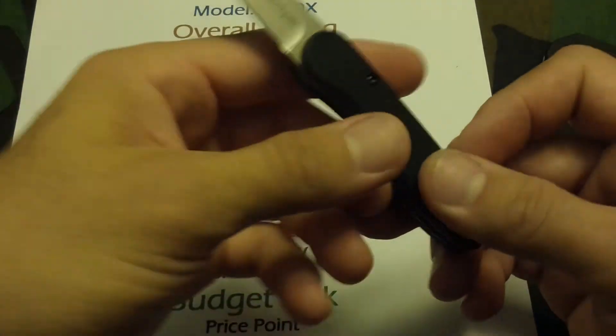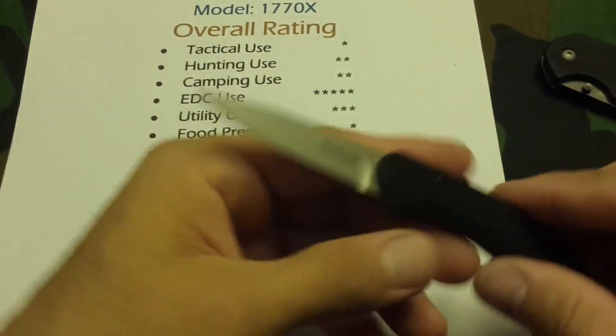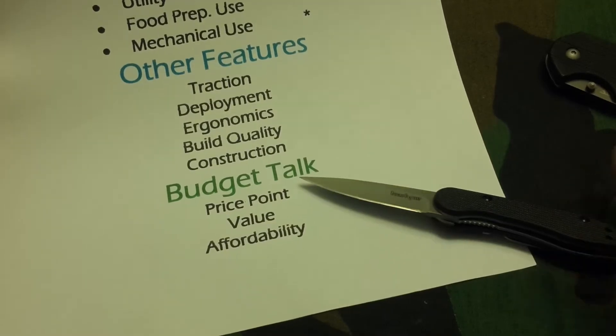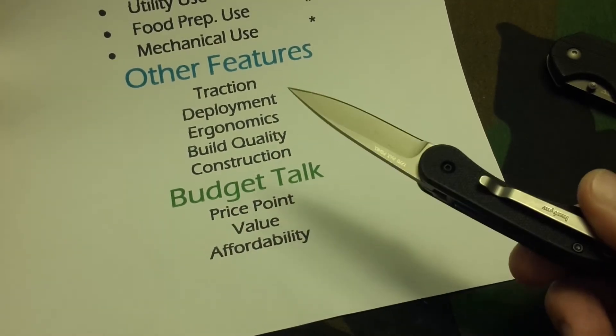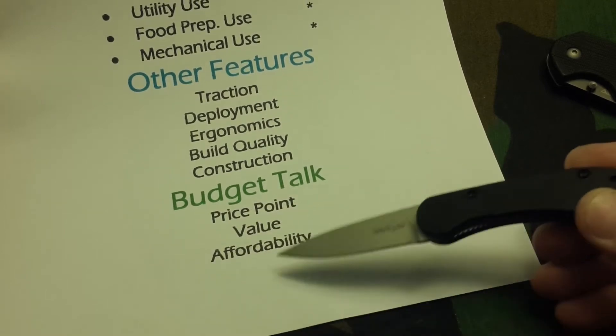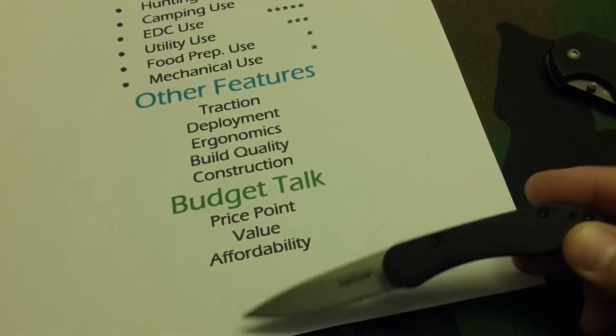Build, design, and construction — of course it's Kershaw, so regardless of being made overseas or not, it's a quality knife, and I'm going to rate this pretty high in these areas. Price point is $19 or less. Value: excellent — for $19 or less this is a very light, strong EDC blade you can carry into a lot of places regardless of restrictions. Affordability — I think it's in everybody's budget.